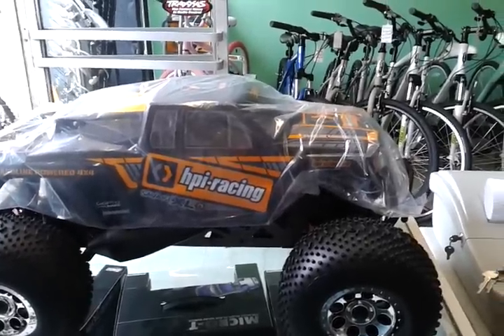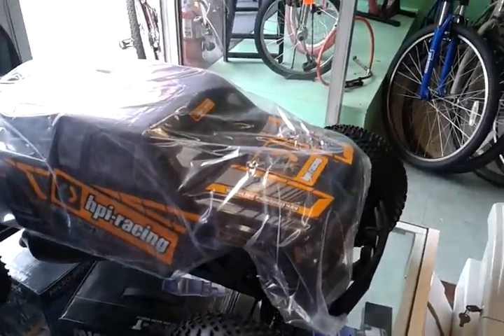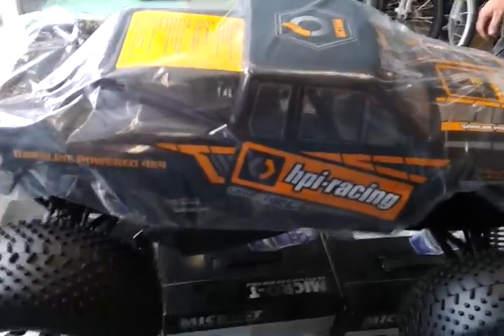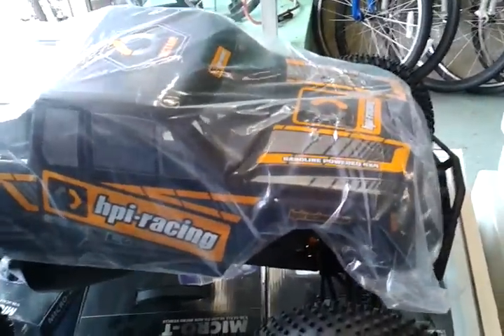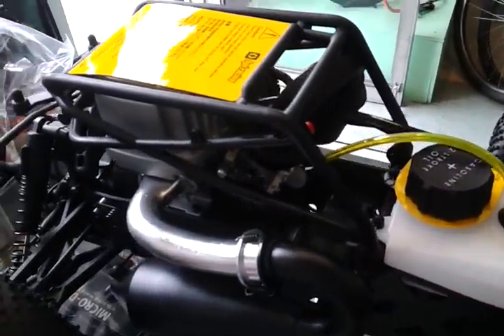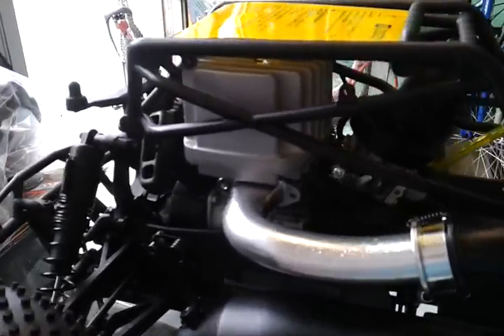Here we have the Savage XL Octane. We're going to take the body off and show everybody what it looks like. Now we're taking the body off. There's the gas tank. Going back to 2.7 horsepower, 15cc motor. That's regular gas, with the tune pipe.